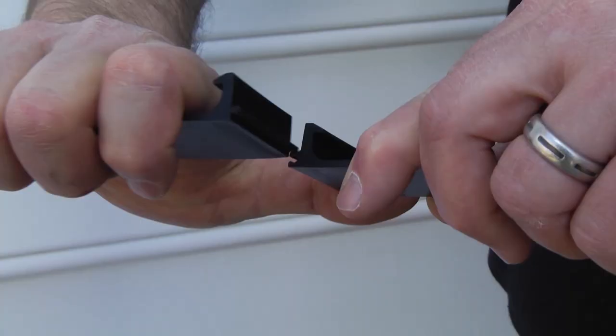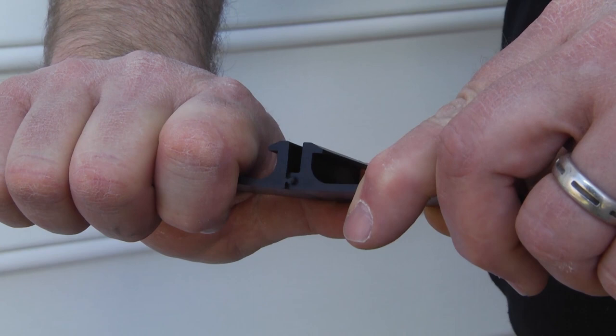To connect these two pieces, you have a pronounced tongue and a groove — slide them together.